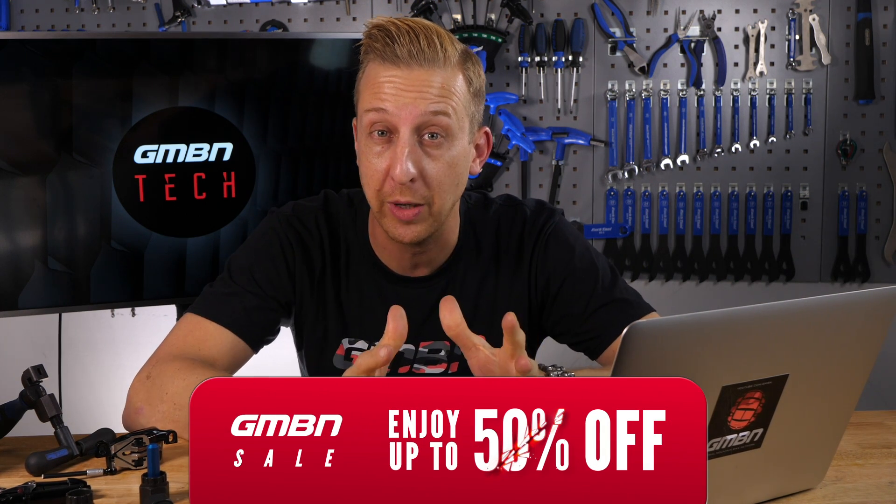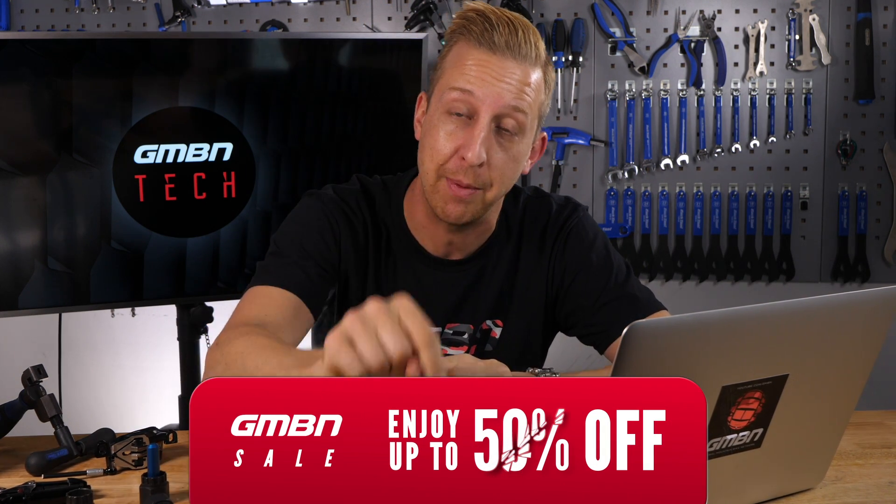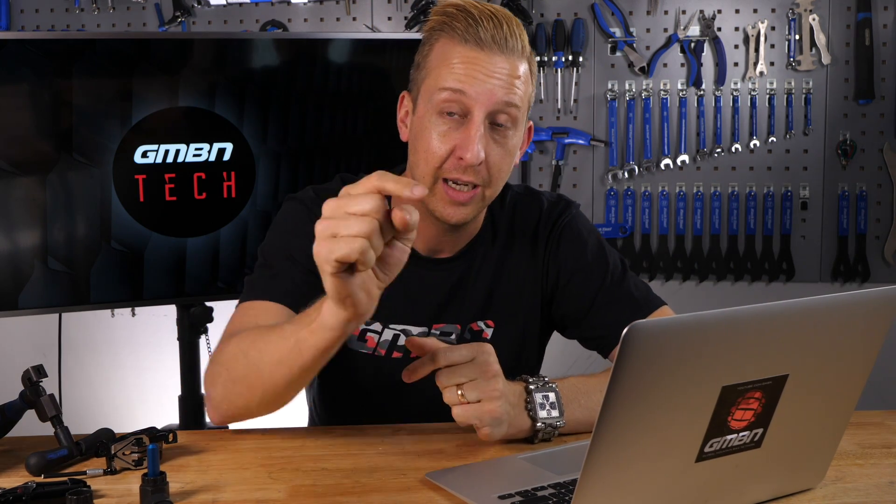That's the end of another weekly Ask GMBN Tech session. If you've got any questions, don't forget to email us or get them in the comments underneath. For a couple more tech-related videos, click here if you want to see all about the BMC Four Stroke — that's the XC World Cup bike with geometry like a four-cross bike, it's amazing. And click here if you want to see five more common questions answered. As always, don't forget to give us a thumbs up, and if you haven't already subscribed, please do so.